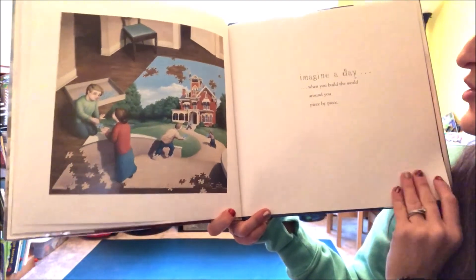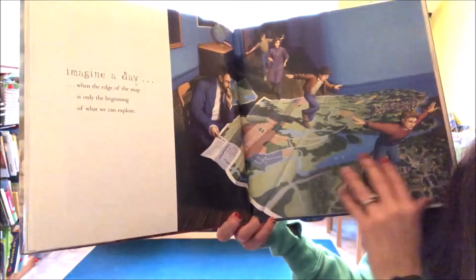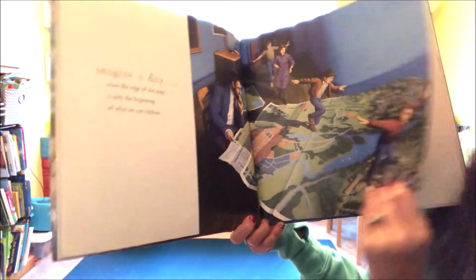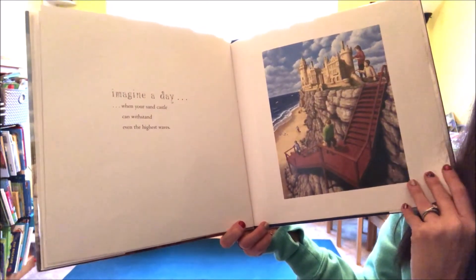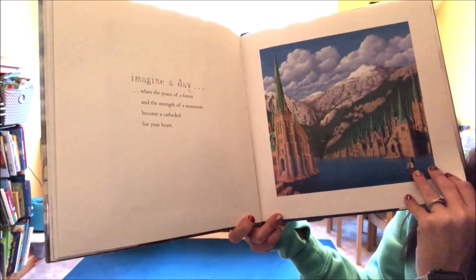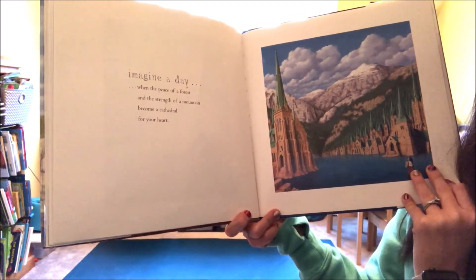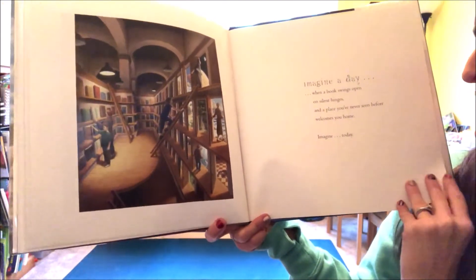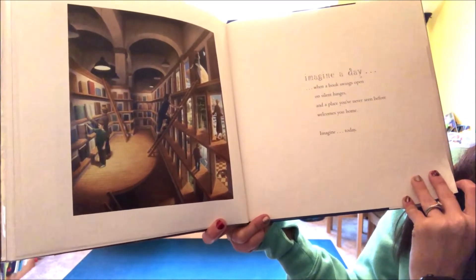Imagine a day when you build the world around you piece by piece. Imagine a day when the edge of the map is only the beginning of what we can explore. Imagine a day when your sand castle can withstand even the highest waves. Imagine a day when the peace of a forest and the strength of a mountain become a cathedral for your heart. Imagine a day when a book swings open on silent hinges and a place you've never seen before welcomes you home. Imagine today.